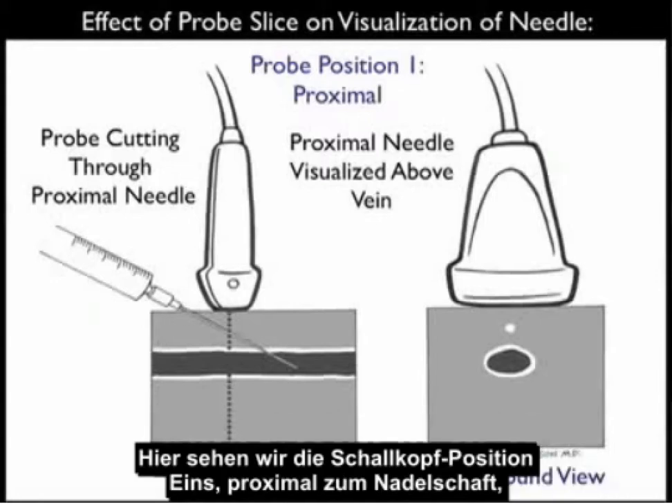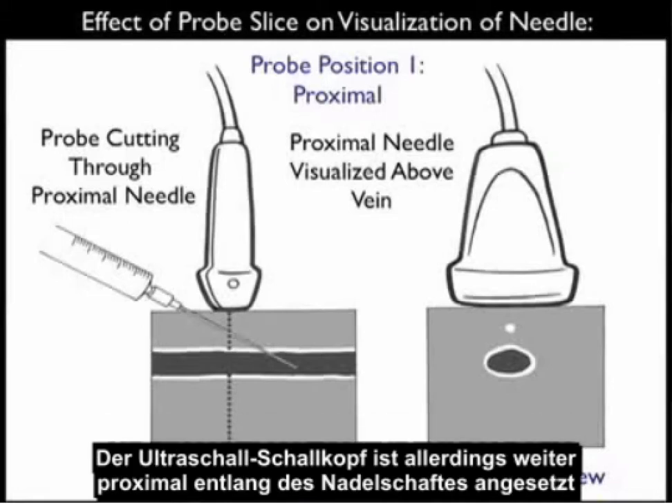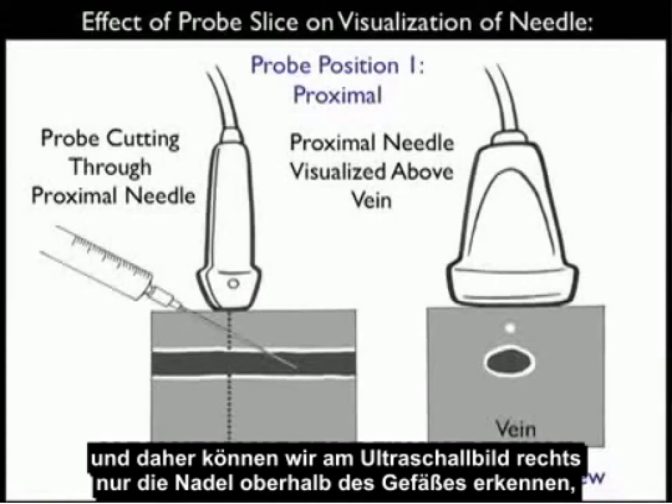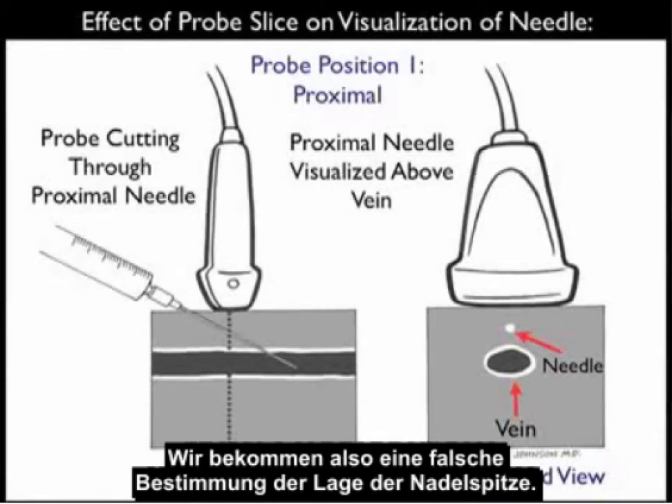Here we see probe position one, proximally along the needle shaft. Note in the schematic view towards the left, we see the needle with the tip squarely inside the venous lumen. However, the ultrasound probe is positioned more proximally along the shaft of the needle, and thus on the ultrasound view to the right, all we visualize is the needle above the vessel even though the needle tip is squarely right within the vessel lumen. So we get a false determination of the tip of the needle.